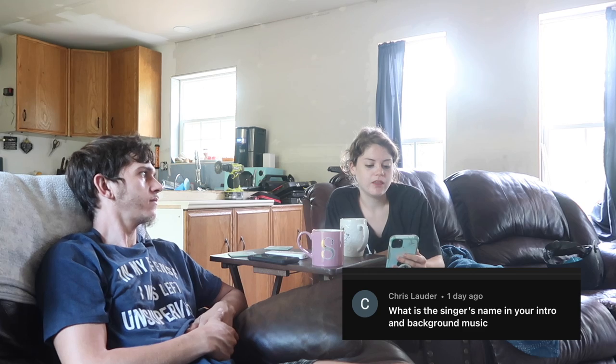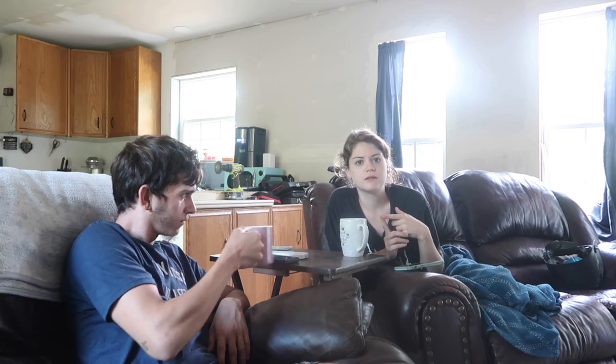Chris asks: what is the singer's name in the intro and background music? The one most frequently in my intro is Cody Francis - I really like his music. When I first started doing YouTube, I was looking up music subscriptions and I use Epidemic Sound. It's just the first one I came across and I like it. I kind of clicked with his music and that's what we used.